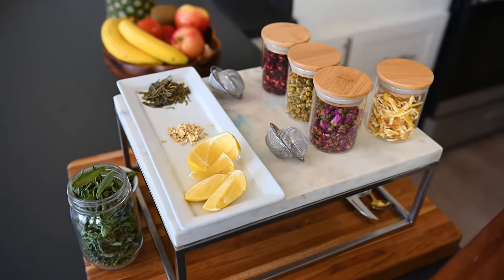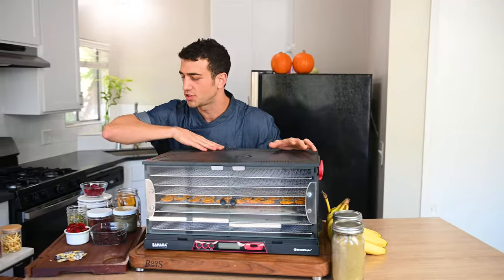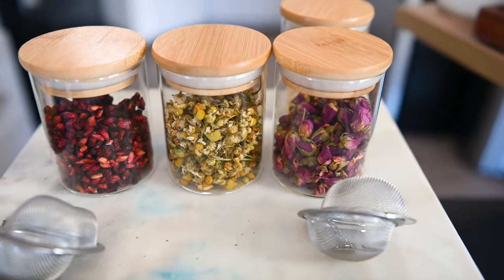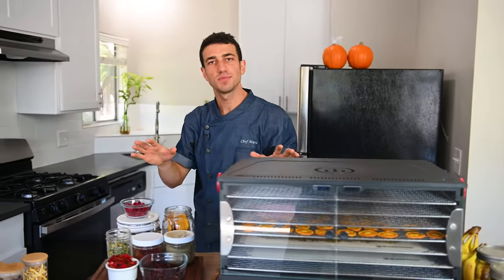Now that we've made some treats for our dogs — sometimes we take better care of our dogs than we do of ourselves — we earned a chance to relax. So we're going to move on to the tea portion of the dehydrating segment. The dehydrator has incredible temperature control and is able to use extremely low temperatures for very long times, which is really important when you're dehydrating things like flower petals, mints, herbs, spices — anything you could find in your garden. A lot of things you can find organically in nature are great to add to your tea blends.